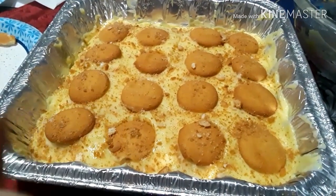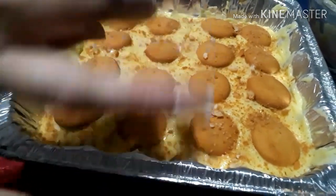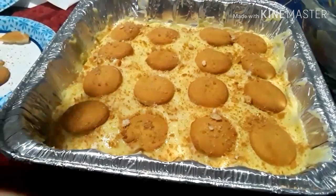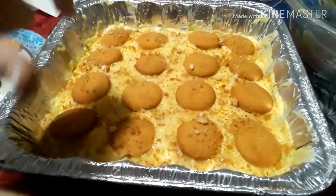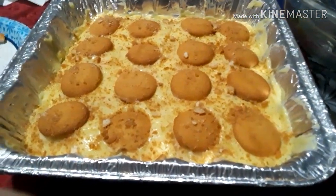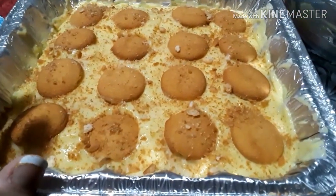If you want to be extra, you could put whipped cream or Cool Whip on top — or make your own by whipping heavy cream and pipe stars or something decorative around it. But we're just going to leave it as is since we don't have anything to do that with.